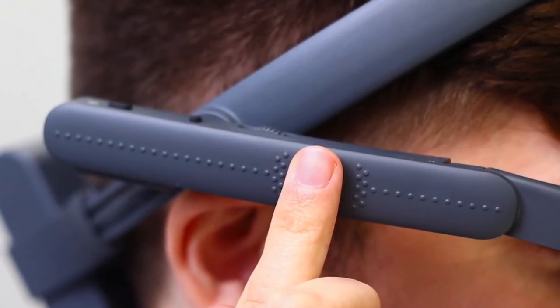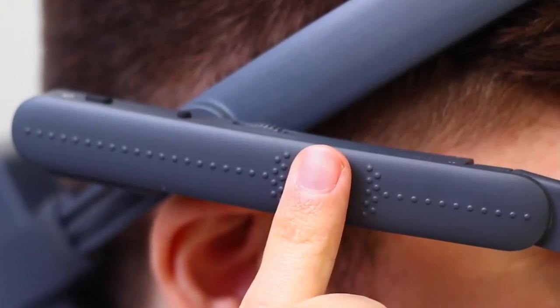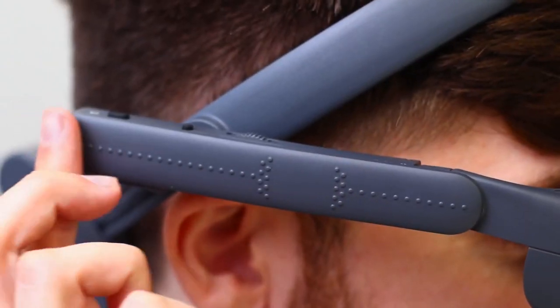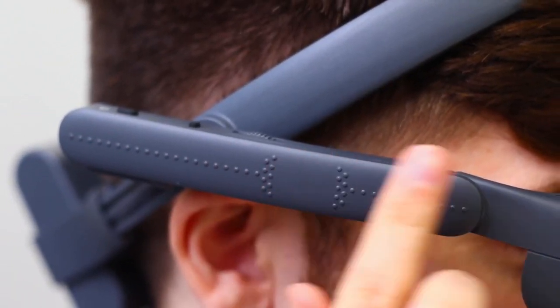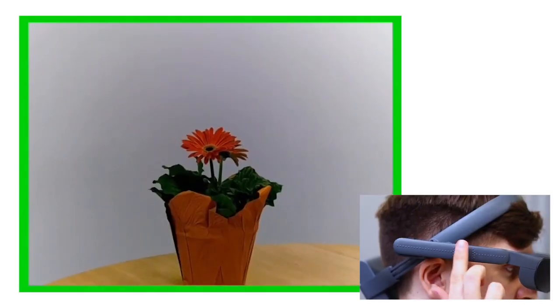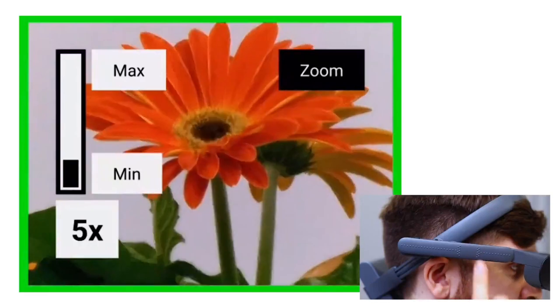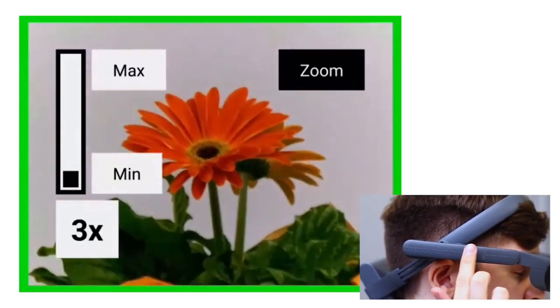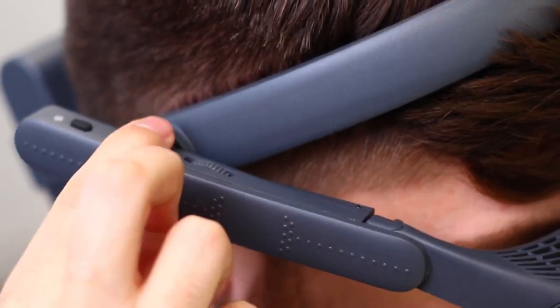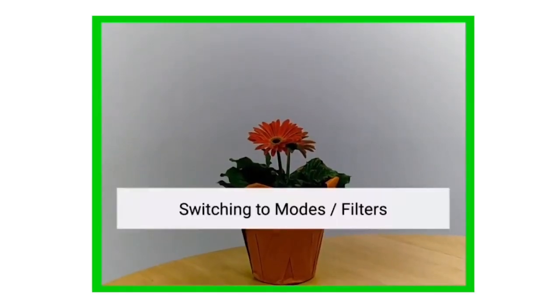Now let's start with the vision controls integrated into the headset — for some users, it's all they need. Tactile dots on the right arm allow the wearer to easily find the touchpad. Using the touchpad, you can zoom in and out or adjust the contrast. Pressing the context button allows the wearer to access other features.